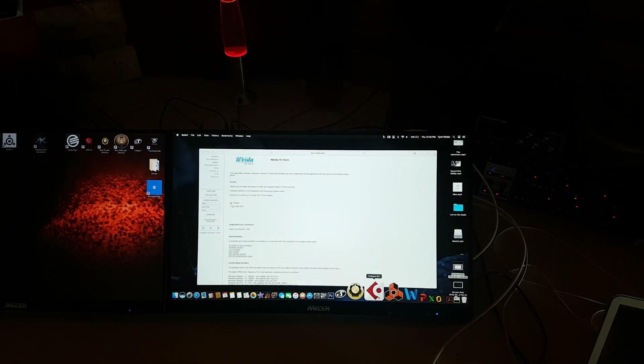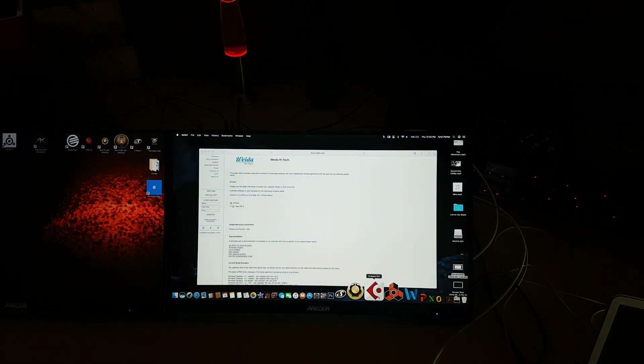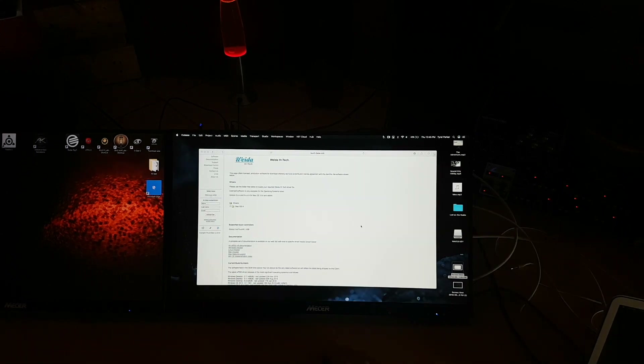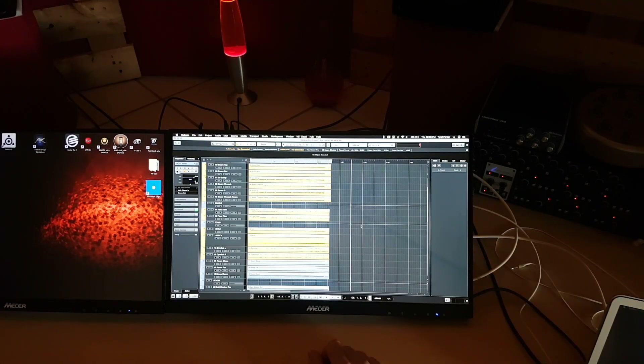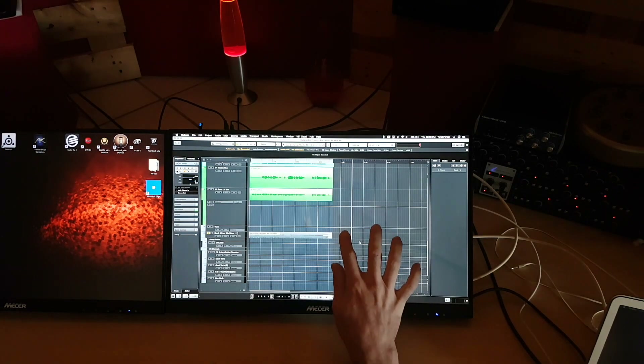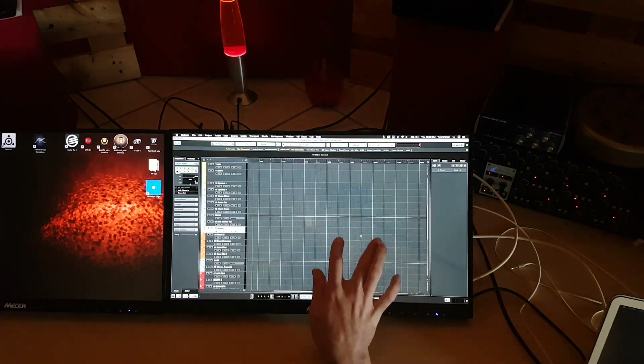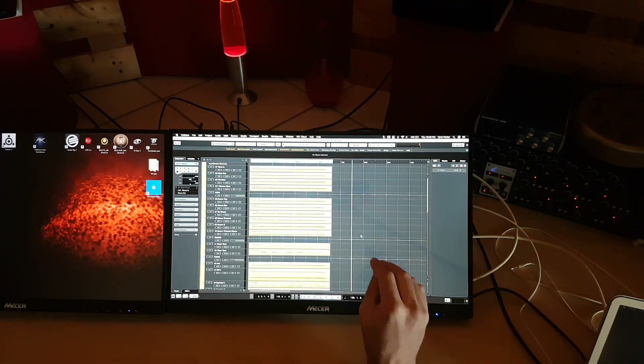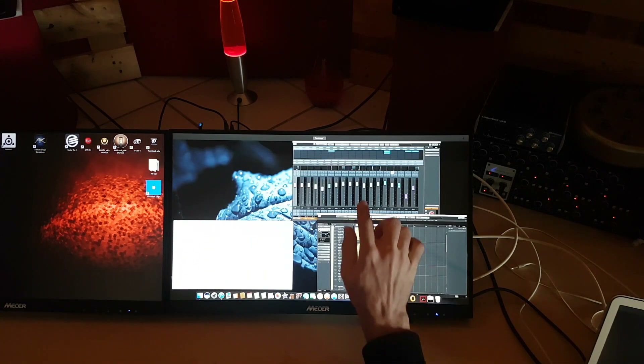Like I said, the gestures work pretty well. Let's open Cubase and have a look. Scrolling — that didn't work with the default driver in Windows, but it seems to be working pretty well on the Mac.